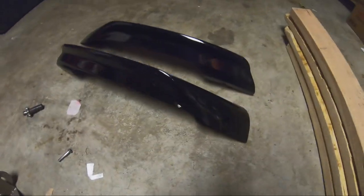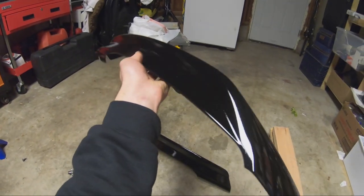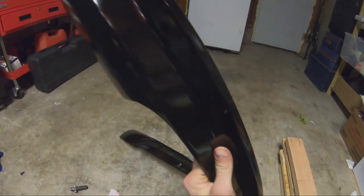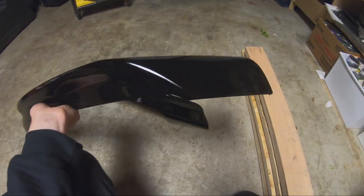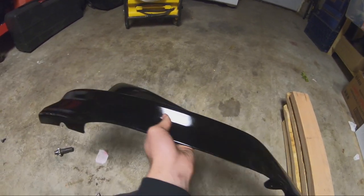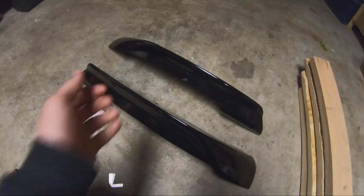This is the final product — it's not going to be 100% perfect, you can see fingerprints on them, but they're dry now. For a house paint job with a spray can, I don't think it can get any better than this — it's literally perfect. Now we're going to install them on the car and I'll show you guys how to bolt it up.